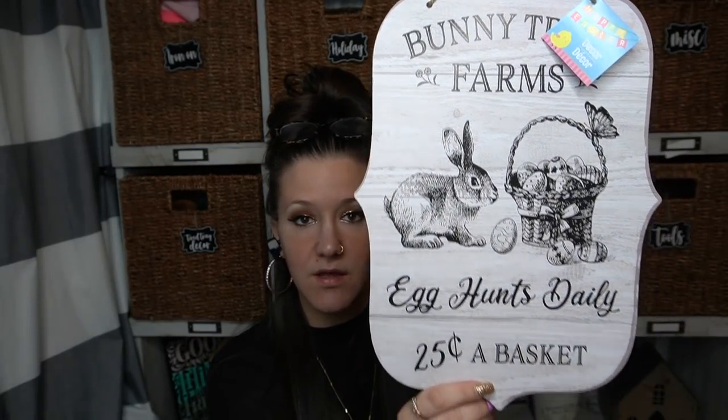And then I picked up one of the bunny trail farms sign — 'Bunny Trail Farms, Egg Hunts Daily, 25 cents a basket.' Moving on.